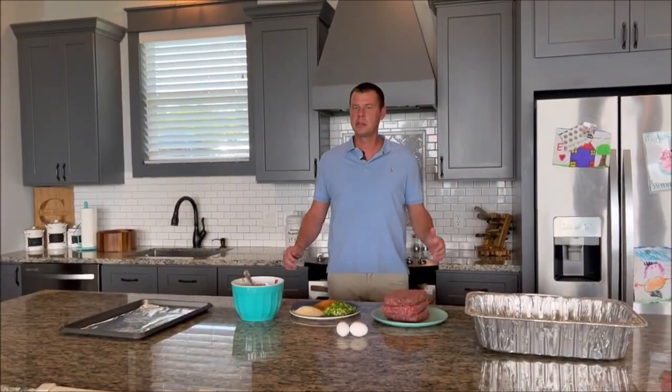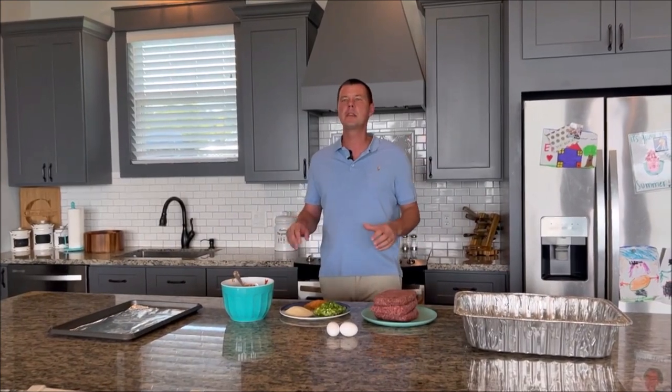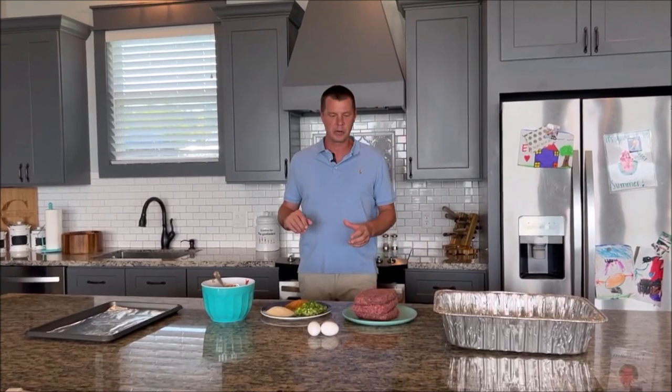Hi, we're back again today with Lone Star Grills and today we're going to do a barbecue meatloaf and we're going to smoke that on the Lone Star Grills 36 inch pellet smoker.